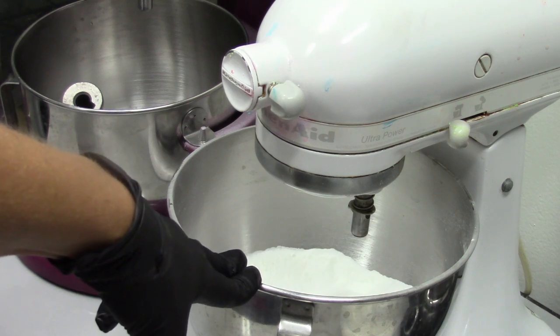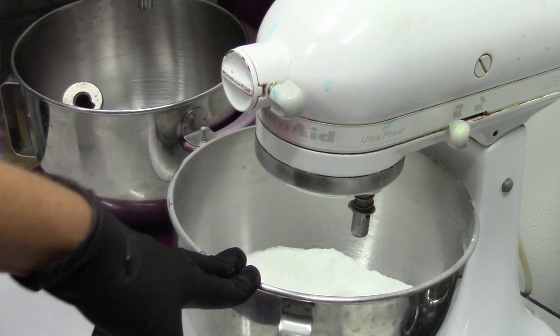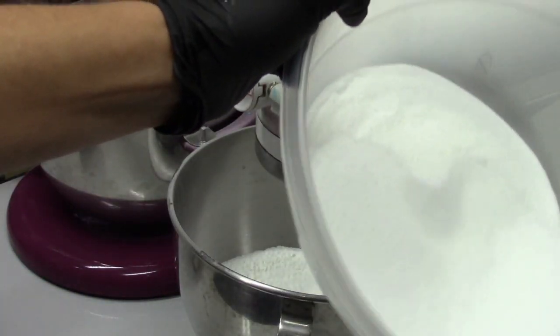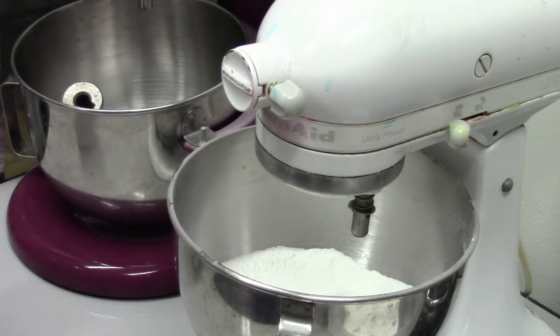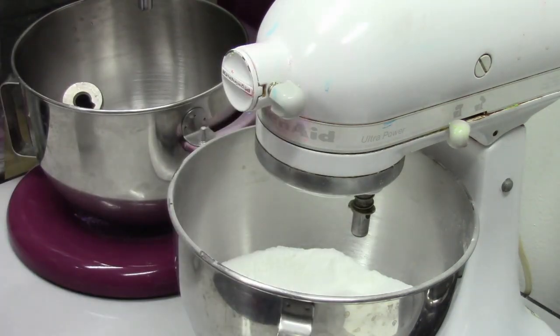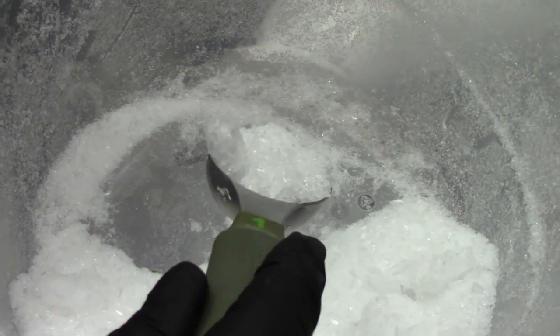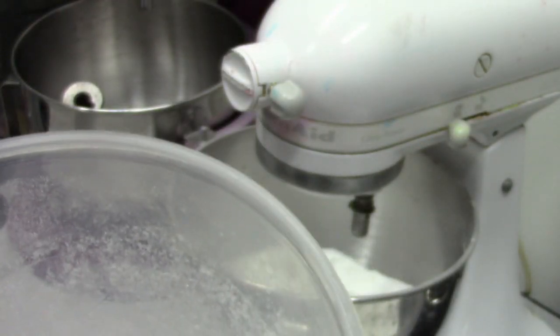In this bowl I have baking soda and cornstarch. In this bowl I have my citric acid. We have some eucalyptus essential oil. And we will be adding ground menthol crystals — kind of sparkly, but we've ground them up so there won't be huge chunks in them.